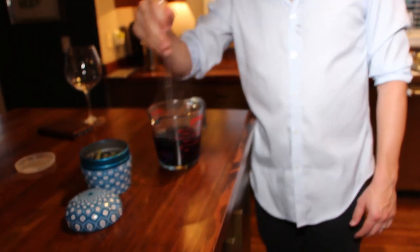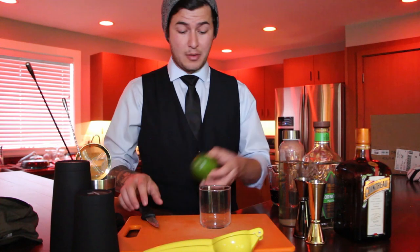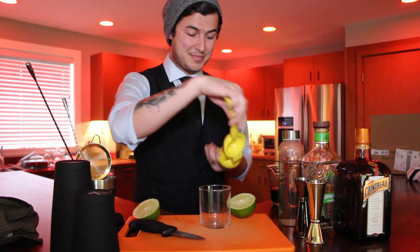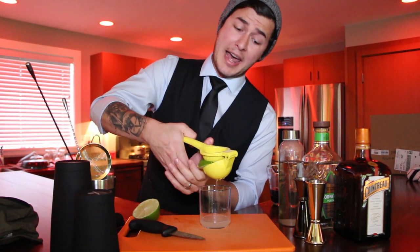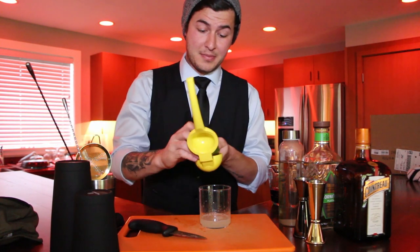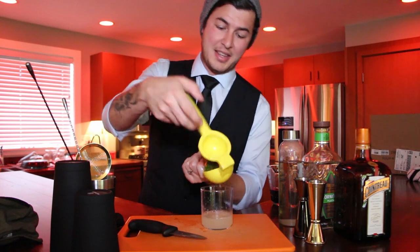Stir it until it's the color that you'd like. Remember, the longer you leave it in the water, the darker the tea is going to be. We've got our butterfly pea flower tea, and now we're going to start building the cocktail. Grab a separate glass for your lime juice. Cut a lime in half, grab your juicer, place the lime in there, and give it a squeeze. Each half of a lime is going to yield about a half to three quarters of an ounce, and we're going to need an ounce for this recipe. So use both halves, give that other half a squeeze, and set that to the side.